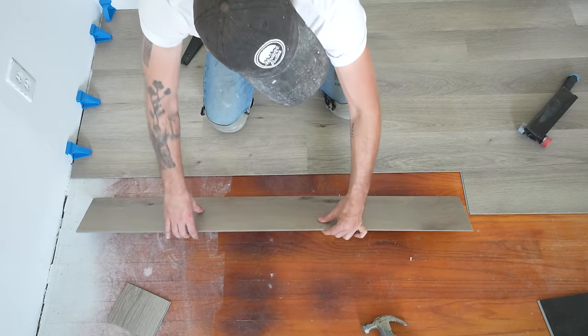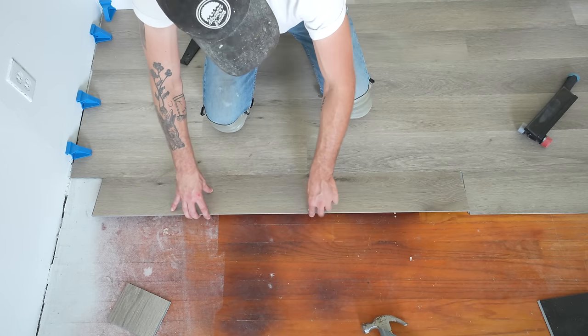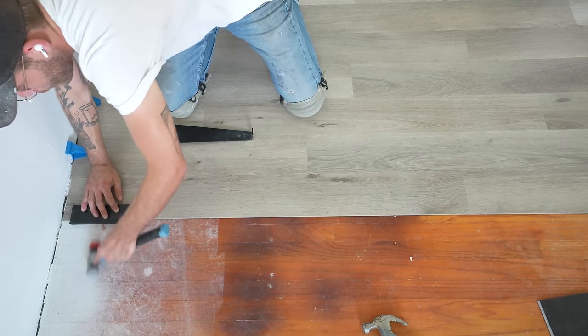But these floors from Floret connect better edge-first, making sure to lift up on the far side of the floor. This is where it's easy to tell in person if your board has seated well — if it doesn't sit down flat, reinstall it, then use your tapping block.